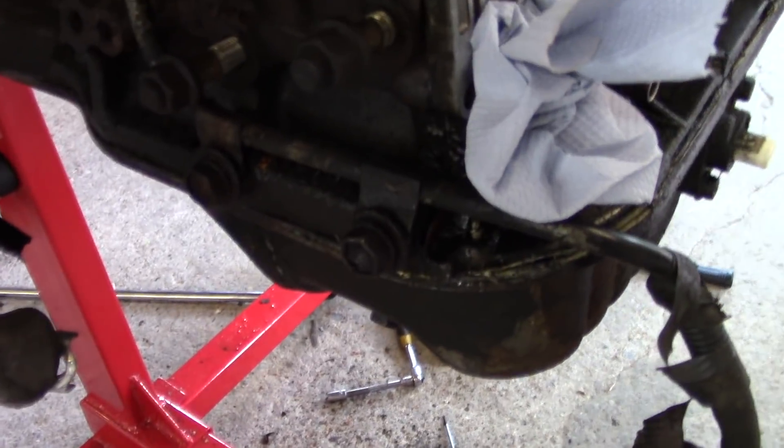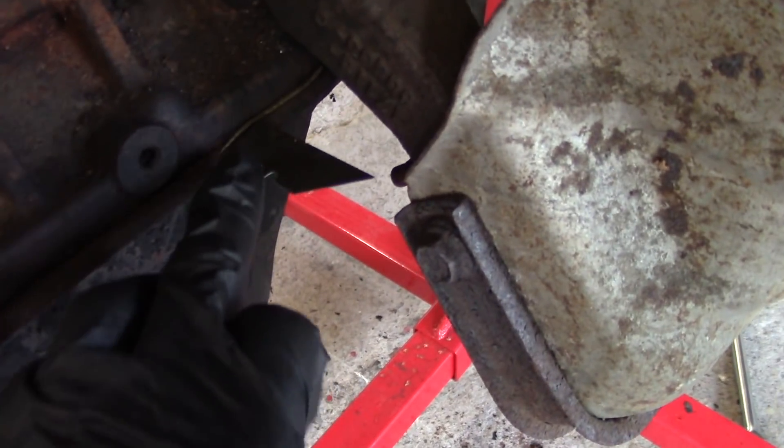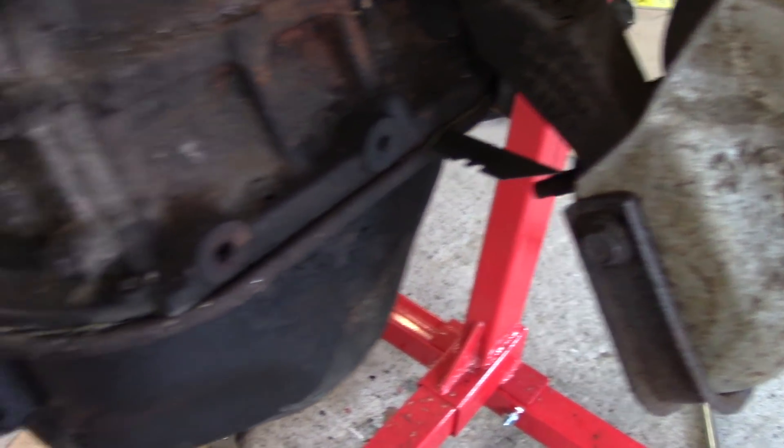I've cut through the sealant on about half the oil pan, from around here all the way around the front. Sorry for my terrible camera work. Right around to where the blade is now. The exhaust manifold and some other bits are going to make life a bit more complicated from this point onwards, but also I've run out of time for today. So that's it, I'm afraid.